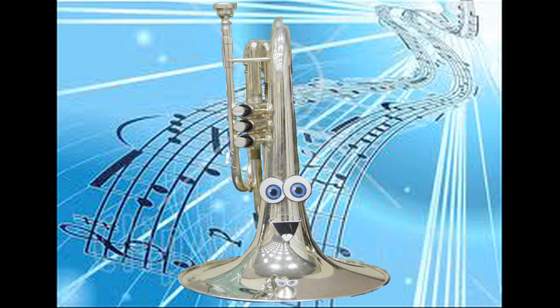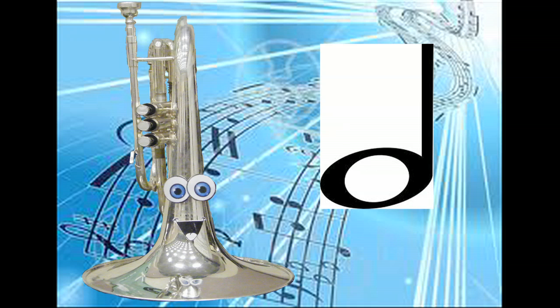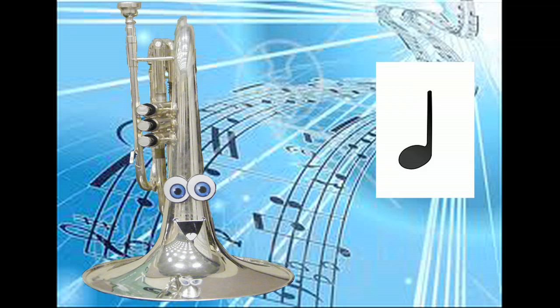In order for you to start playing the music, you have to know how long to play each note. A note is measured with beats. A beat sounds like this. A whole note has four beats, a half note has two beats, and a quarter note has one beat.